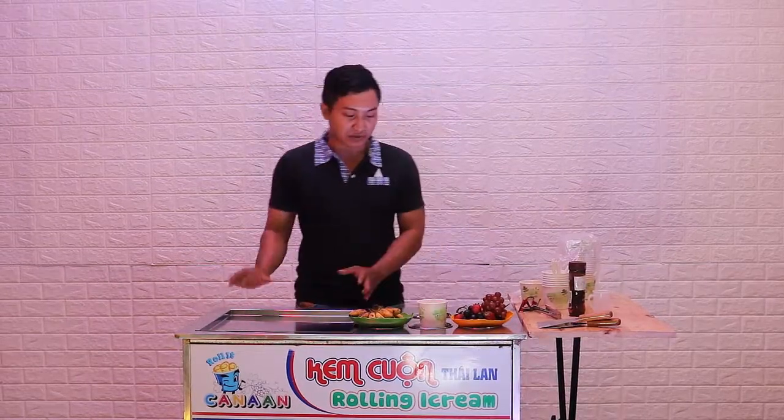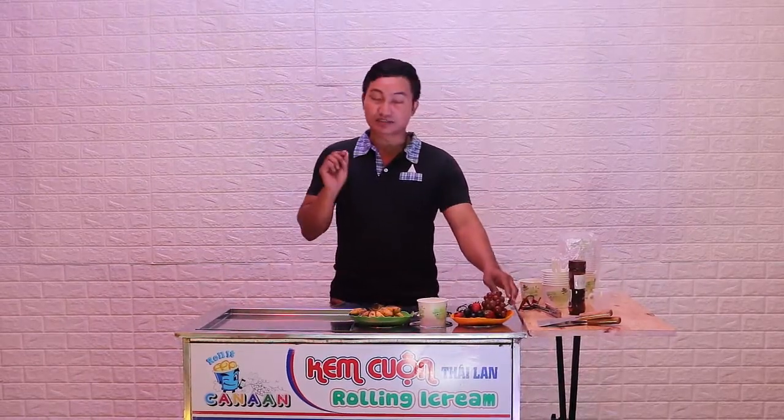Hello everyone. Today I'm going to introduce you to a really special ice cream. I know you've seen many kinds of ice cream around the world, but this one will really surprise you. We can make it in a very short time using a very special technique, and we use very fresh fruit to make it.